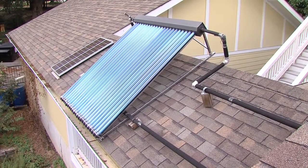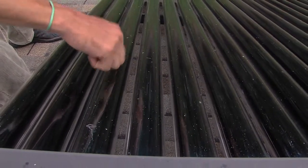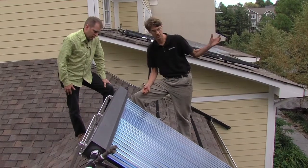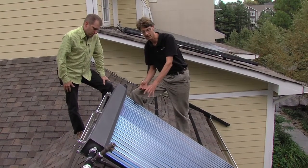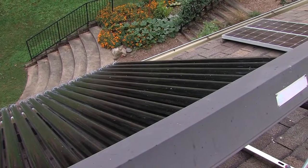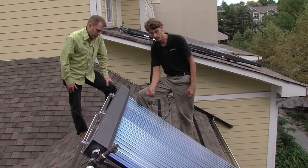And these are called evacuated tube collectors. Each one of these glass tubes is like a thermos bottle. It has a vacuum that's created so that energy can come in — in terms of the sunlight, it's all painted black — but it cannot get out of the vacuum. It works kind of like a heat tube with a copper pipe in the middle of each one.